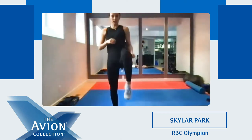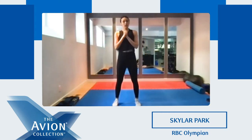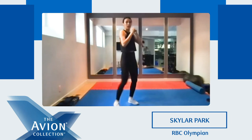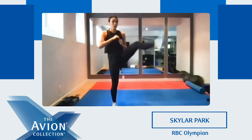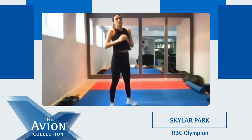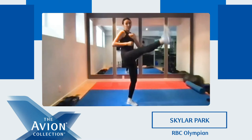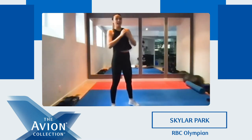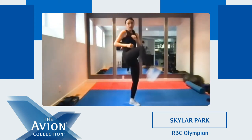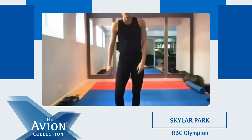Again we're gonna squat and we're gonna kick. Ready? Five, four, three, two, one. Squat, kick. Good. Good job — nothing too high. Good job. One more, and kick. Good. And break, shake it out.